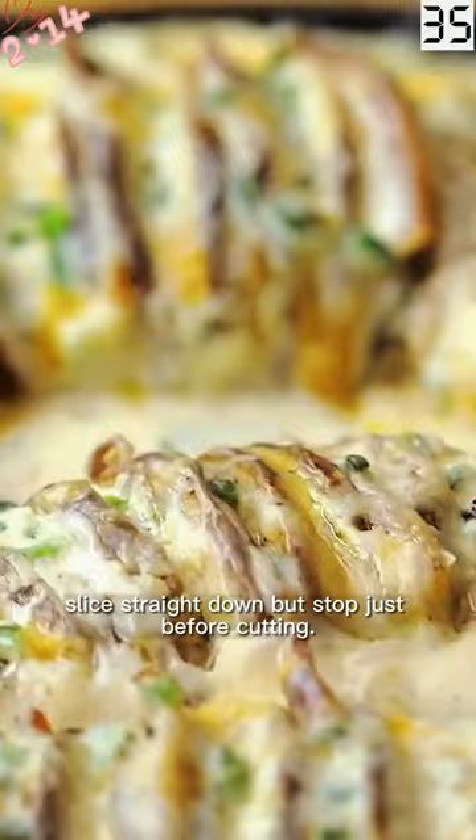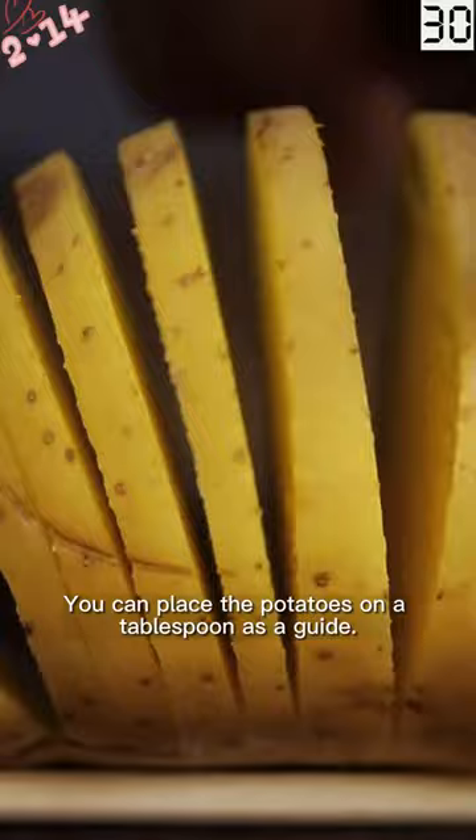Slice straight down but stop just before cutting. You can place the potatoes on a tablespoon as a guide. Make your slices as thick or thin as you like.